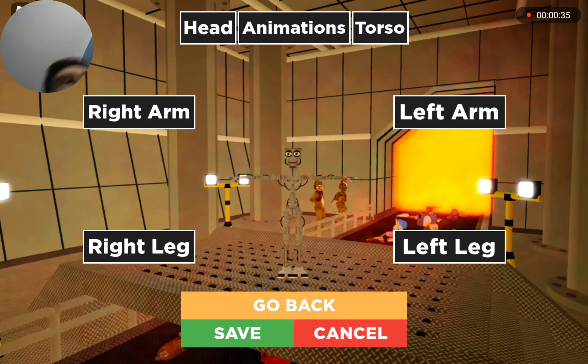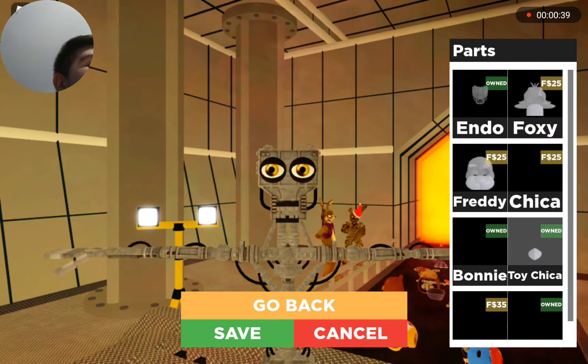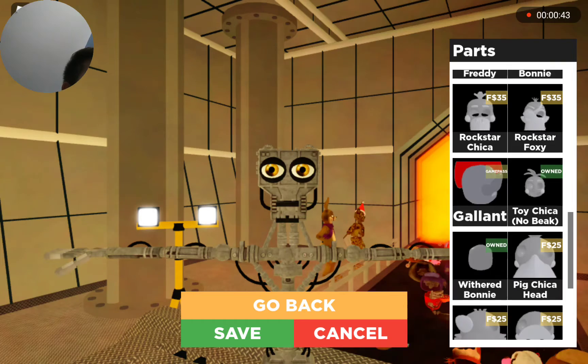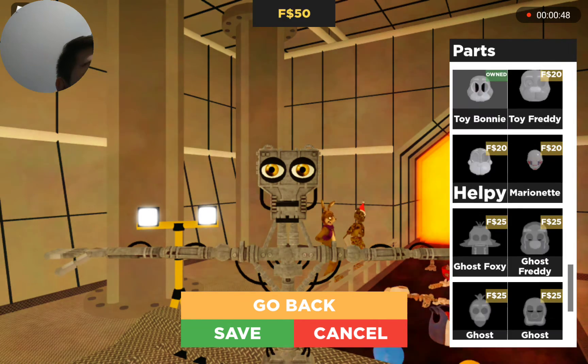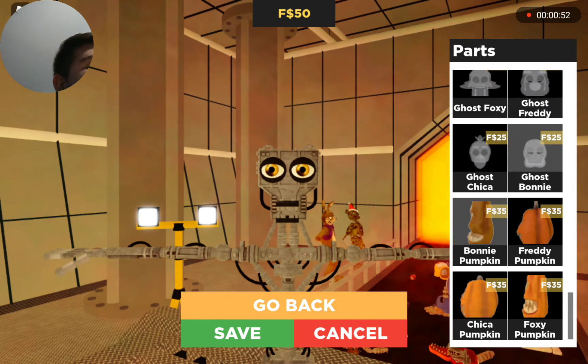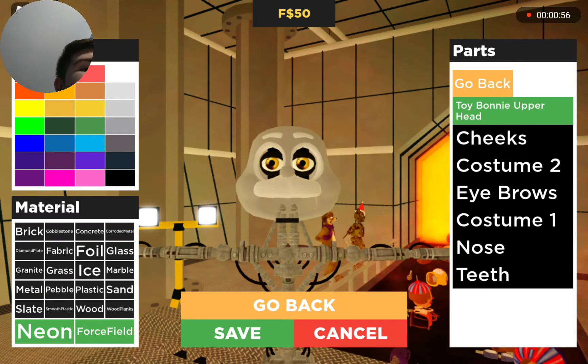We're just gonna be creating a whole different animatronic over here, which for the most part this is only like realistic. It hasn't been touched in like two years, I think - it's been since sometime in November of 2020. So I think we're just gonna go with this.